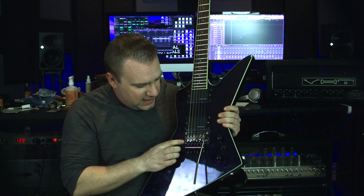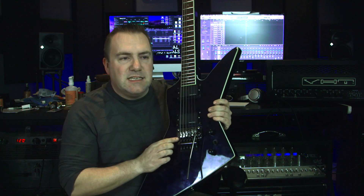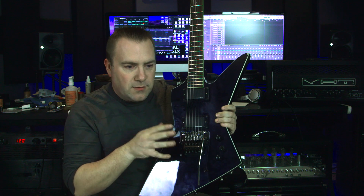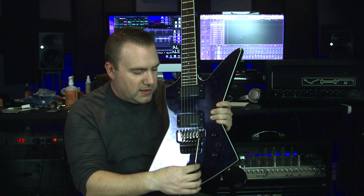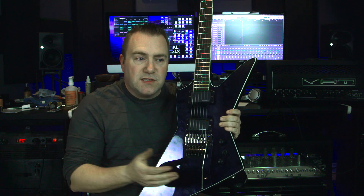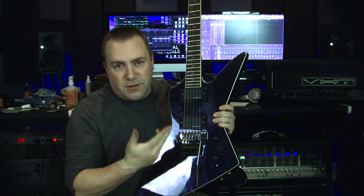I got a Goto Japan 1996T tremolo system and I replaced the original one that was horrible. It actually had this little spring for the tremolo arm. Now, as you heard in the sound sample, you can reef on it all day long and nothing really goes out of tune.